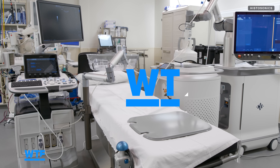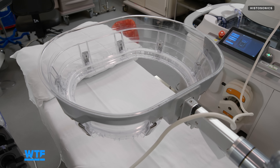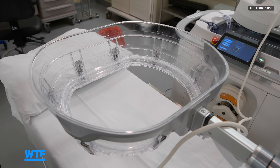Histotripsy is a type of cancer treatment that uses targeted ultrasound waves to destroy tumors in a non-invasive way. And this Edison system, made by Histosonics, is the only commercially available Histotripsy machine for humans on the market right now.